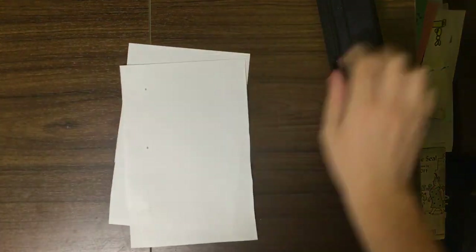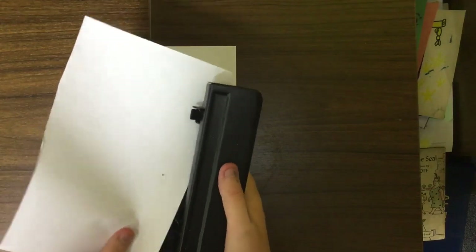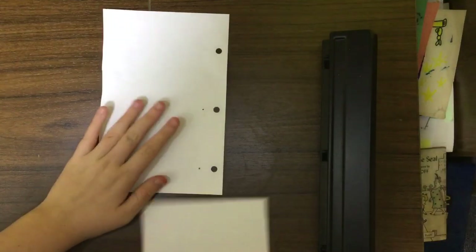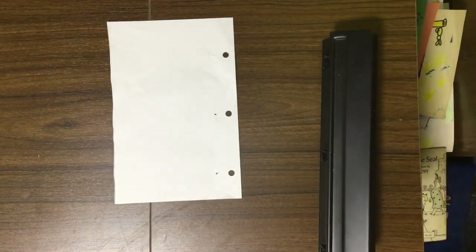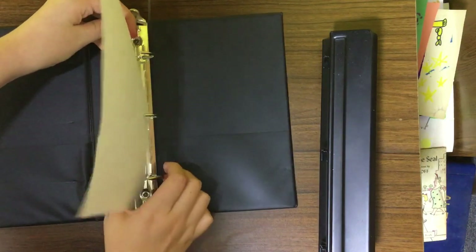It kind of makes the indent in the paper where you're supposed to do the holes. I'm going to have to do this — I'll be back. This is what it looks like when you have one of them hole punched, and I'm just going to do at least 15 to 20 of these. I'm going to show you how we do one more, put that to the side, and grab my binder again.